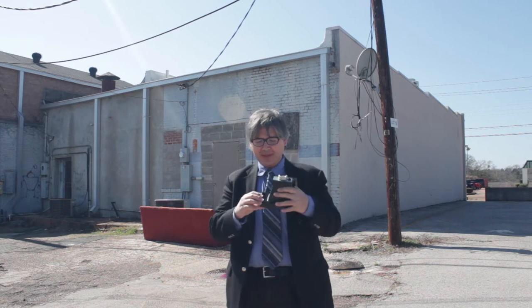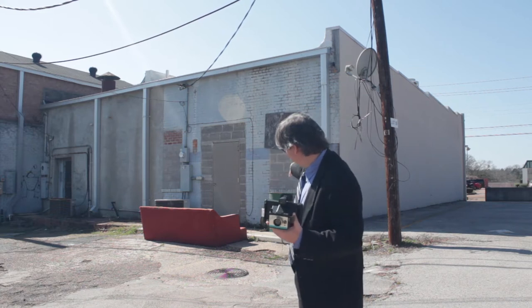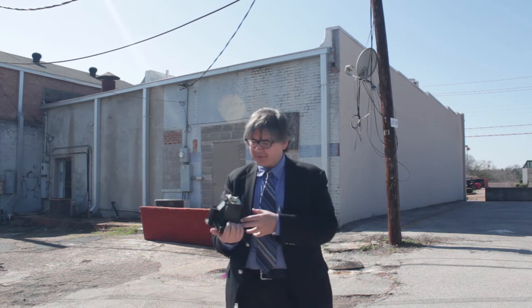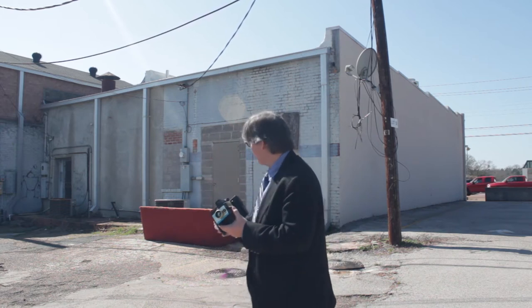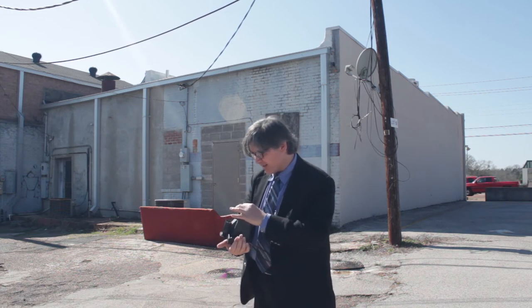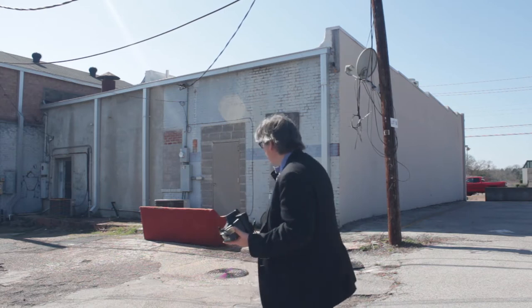I've got my Polaroid Super Shooter here and I'm going to take a photo of this little area — this little alley with a couch in it and the oil drum there. It's about 1 o'clock right now, sun's out, coming this way, so just a little bit of shadows. I'm going to make an educated guess and make it just a little bit brighter than normal, maybe just a touch, and let's see what happens — I'll set a frame in and see how it turns out.